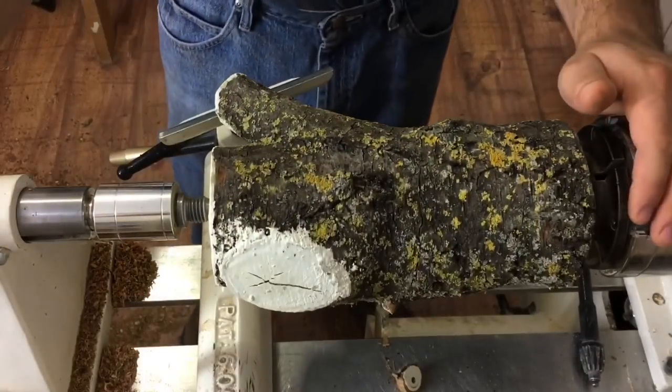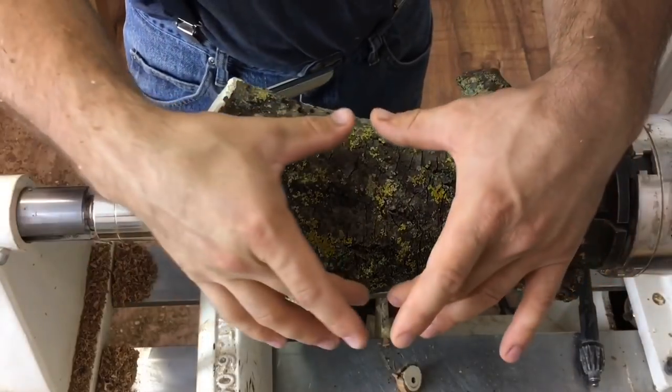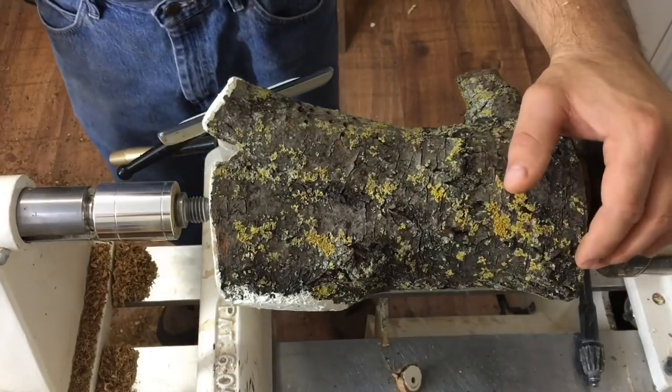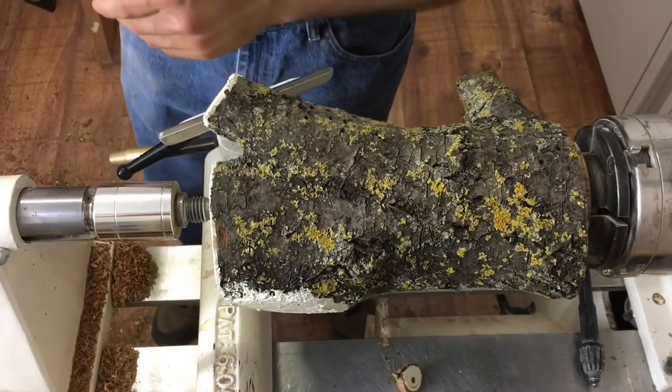We now have it reversed and held firmly in the chuck by that tenon. Next thing we're going to do is form a cylinder where we want the goblet portion to be, so I'm just going to continue using the bowl gouge to rough this out.